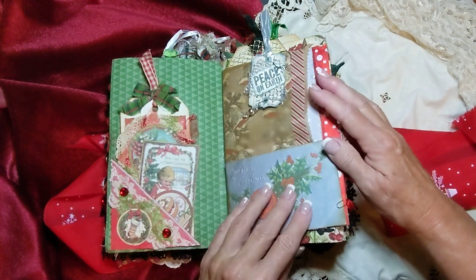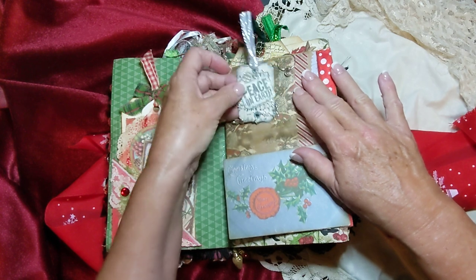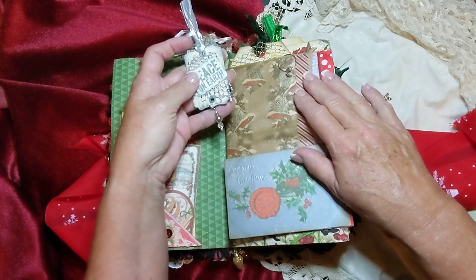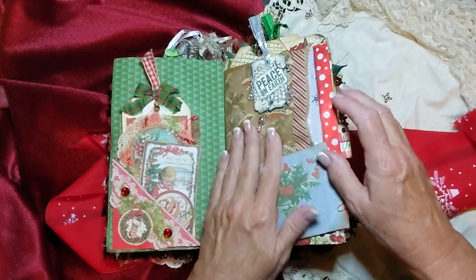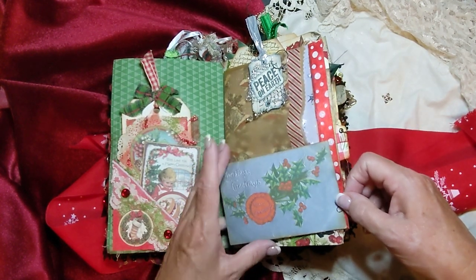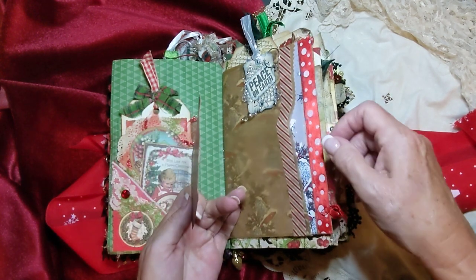And this is a little tag that I made — Arnie Mays is one of her videos I followed for that. Those were so cute. I have some of those ready-made in my shop, in my Etsy shop. This is just a postcard here, and this actually is a big journaling card — you can write on the back there.